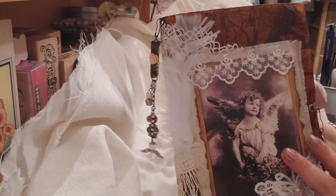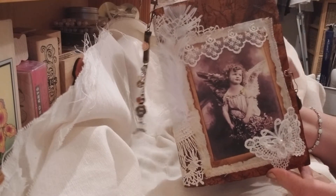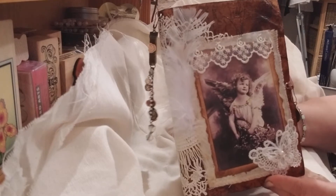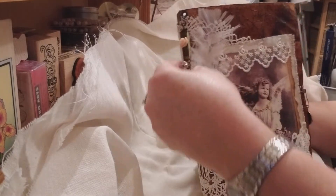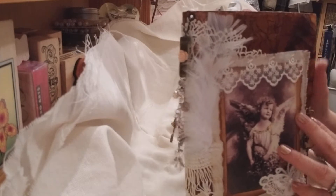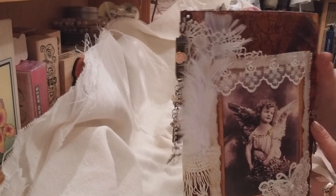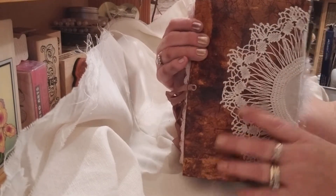Hi everyone, Anna here with a new video. I made this one — it's called a Guardian Angel and I made it for my sister Arlene. This is made from an envelope and I use the Paula Lemon technique. It gives it like a leather look, feel to it.